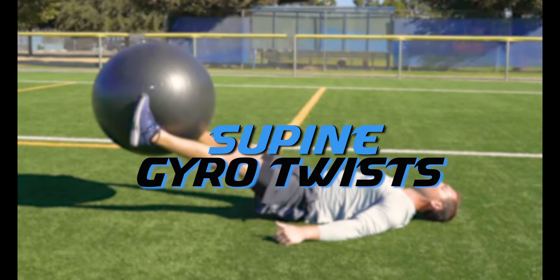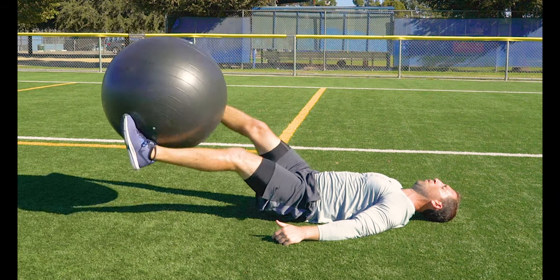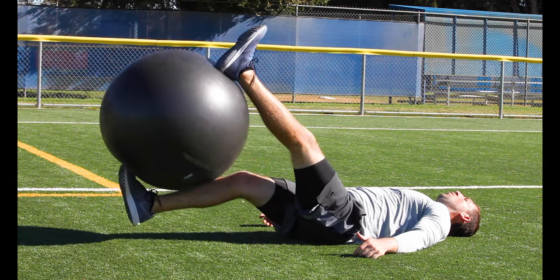Supine gyro twist. Lay flat on your back and pinch the ball between your feet. Raise the ball up off the ground and start to rotate the ball so your feet end up toe to heel. This is a difficult drill so don't get discouraged if you lose grip on the ball — just keep practicing.